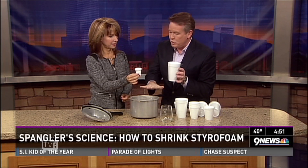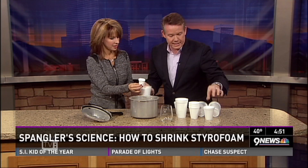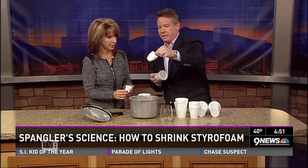Styrofoam is so amazing because it's got little pockets of air. The pressure cooker uses that incredible pressure to push it all down, and so you get this shrunken result. Now, I've done other ones — I didn't leave this one in long enough, so take a look at that one compared to this one.